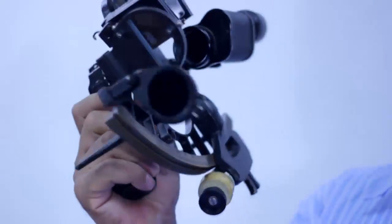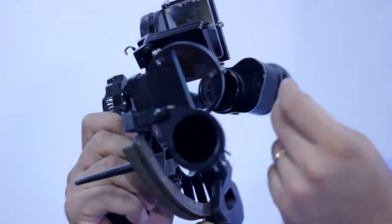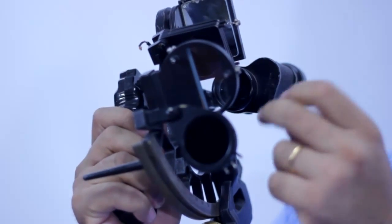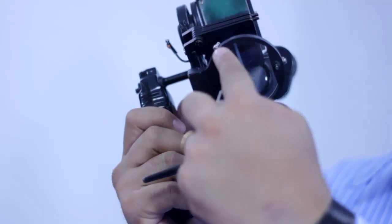The second one is at the back of the horizon glass, on the left side — this is called the second adjustment screw. And on the right side — this is called the third adjustment screw.